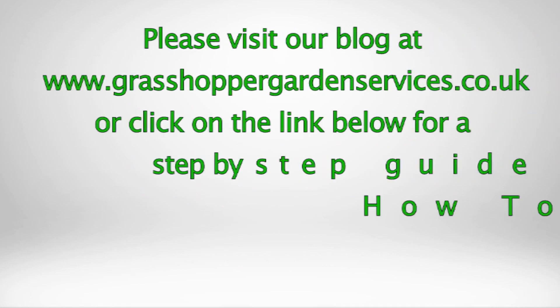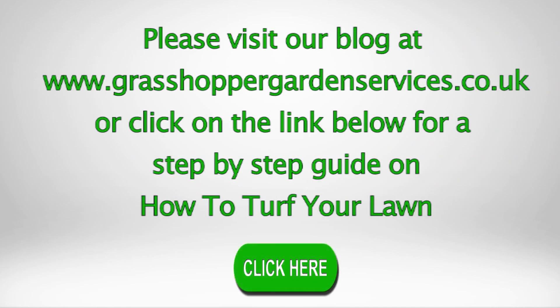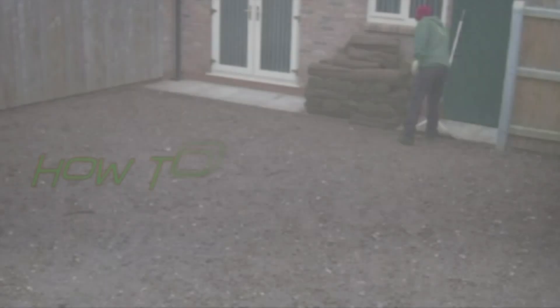Please subscribe to our YouTube channel and blog for more gardening tips and how-tos. If you have any questions, please leave a comment below and leave a thumbs up.